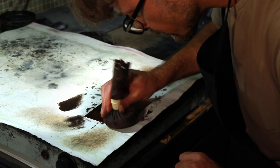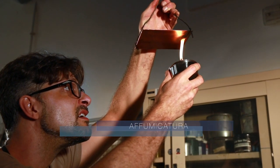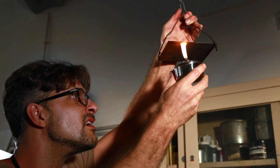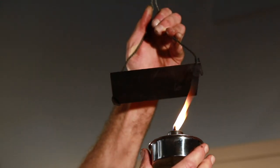Once the etching ground has hardened, the plate is smoked by allowing the carbon soot produced by a burning torch to deposit on its protected surface. The blackened surface will make it easier to transfer the etcher's drawing.